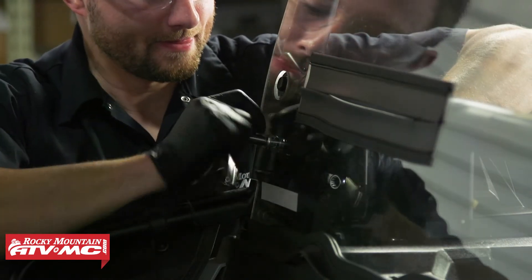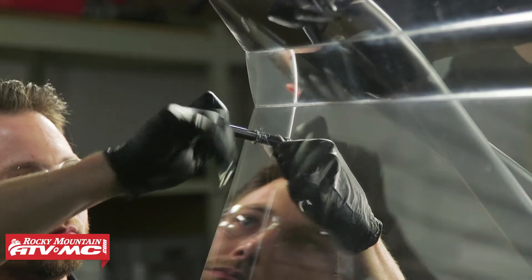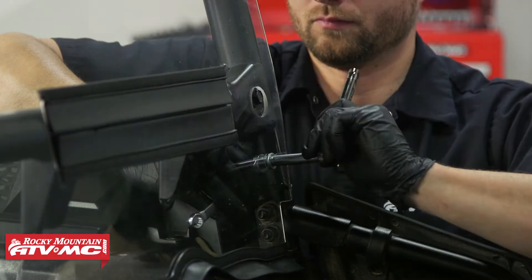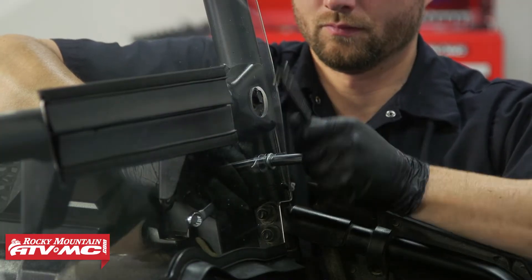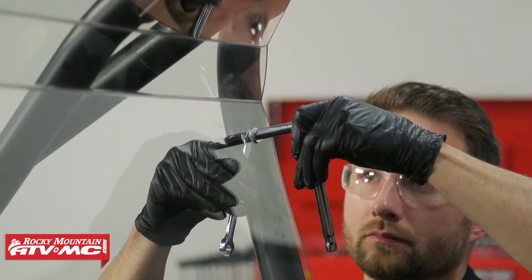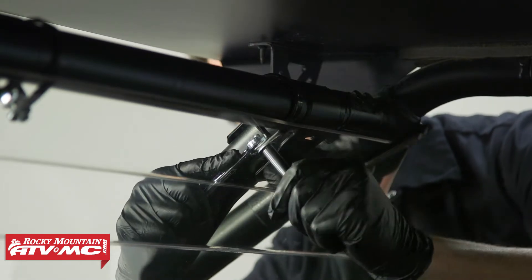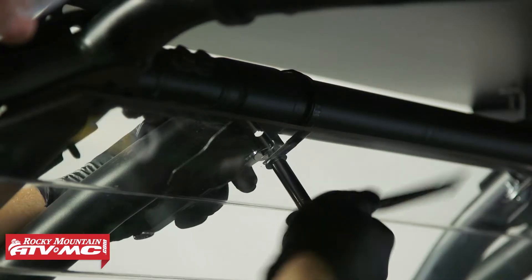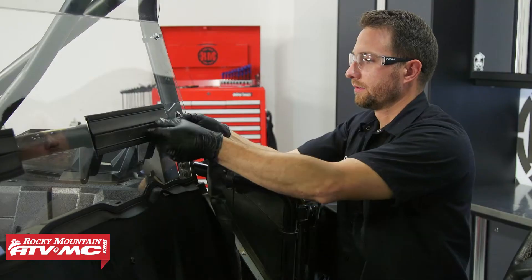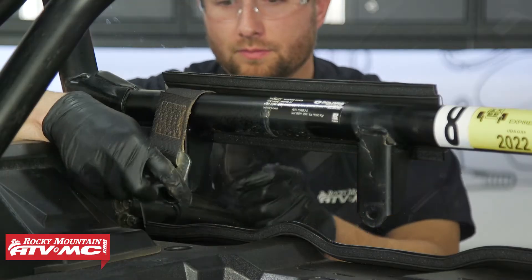Once you have everything installed you want to adjust it for optimal fitment and then you can tighten everything down. Just make sure you don't over-tighten anything because you don't want to crack the rear window. Now we just need to reinstall our safety harnesses, then reinstall our seats.